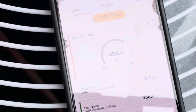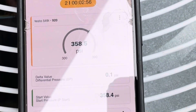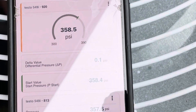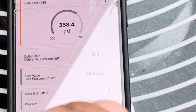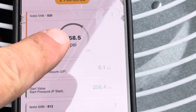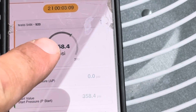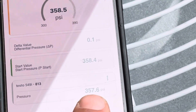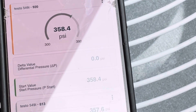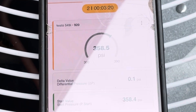I'm doing a pressure test right now. It's been on for just about 3 minutes. It actually went up a point. This is where we started — 358.4 PSI. I'm going to let it sit for about 10 minutes. The other side is not being tested, but that's on my other side. We're going to see what it comes out at.